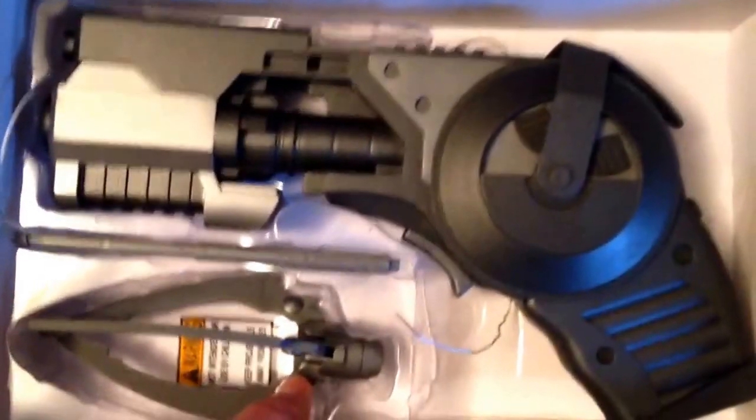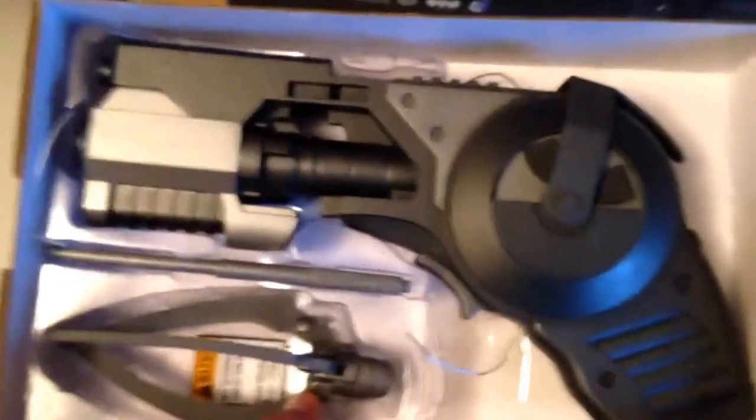I didn't put the batteries in so I really can't do a review on it right now. It's going to look cool in a display case or something hanging on the wall. Let me know if you really want me to review it.